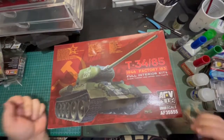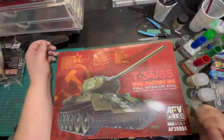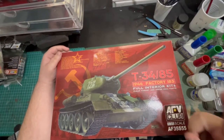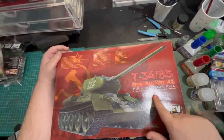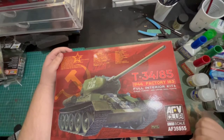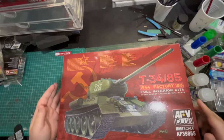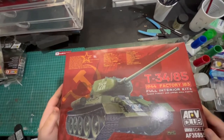What is up guys? Hope you're all doing well. Coming at you with another unboxing. This time it's a T-34-85. Now this one does have a full interior on it, so let's crack this open and have a look.